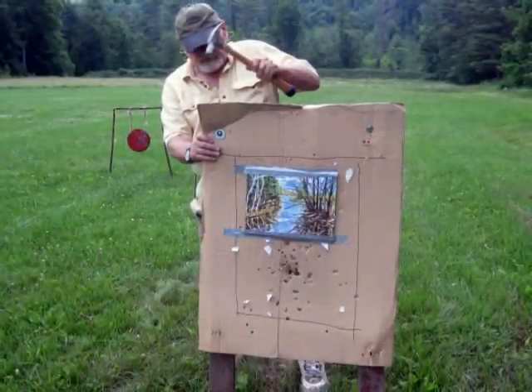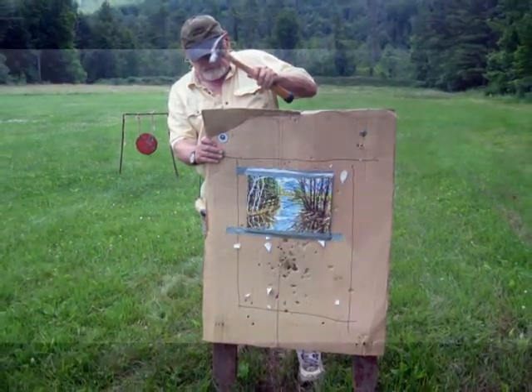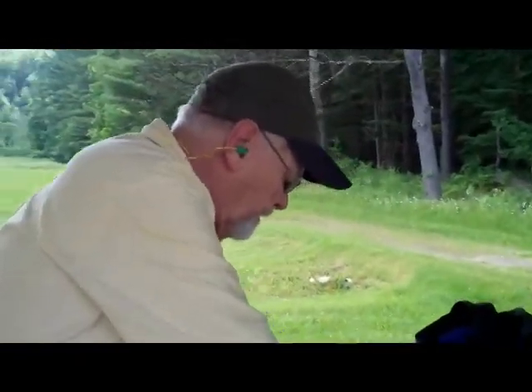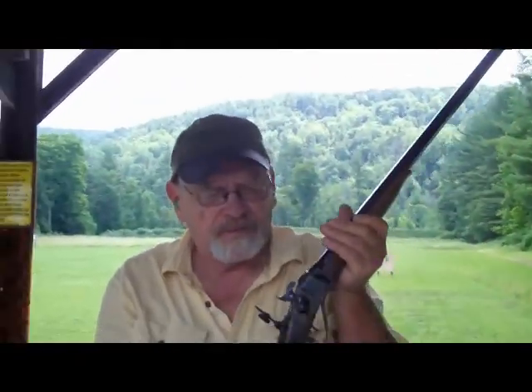Now this painting — I was doing a knife painting and it attacked me. It was very disappointing, so it needs a smaller bullet. We'll shoot it with the Sharps buffalo gun.